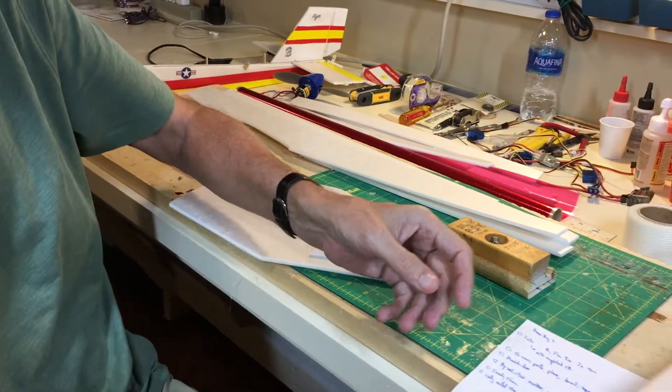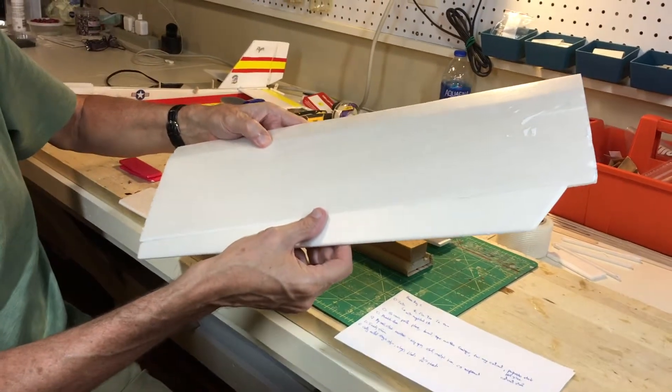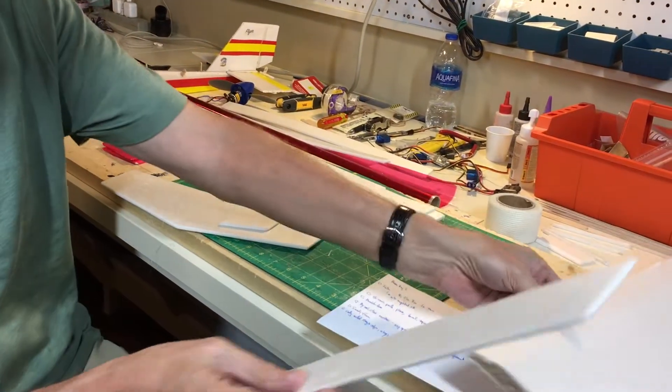For the ailerons, I've made them and they look like this for the finished airplane. This is just one half of the wing.